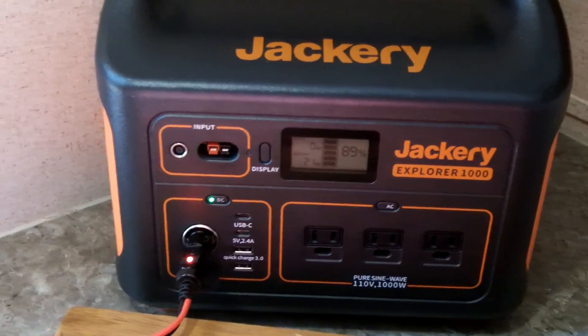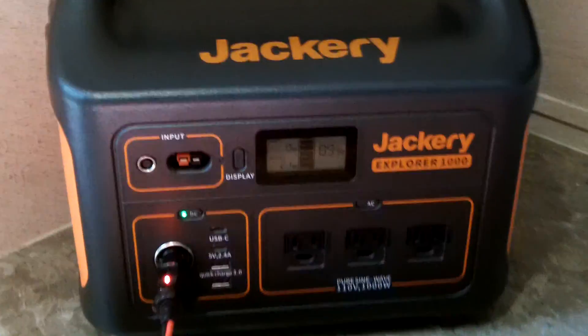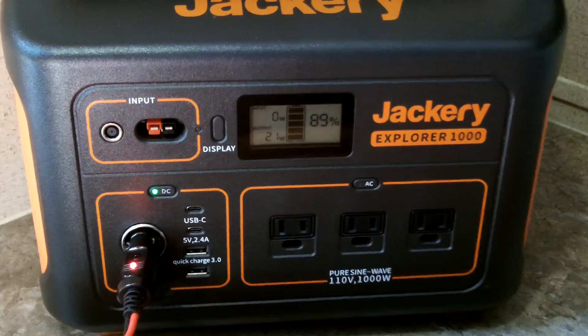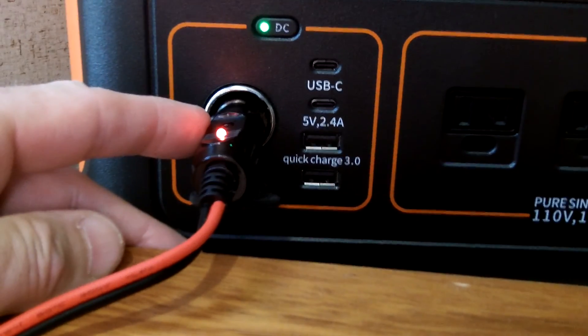Hey guys, Anthony here. It is Sunday, May 12th, 2024, at about a quarter to 10 in the morning. I have the Jackery Explorer 1000 hooked up right now via the 12-volt output, and that is pulling 21 watts.